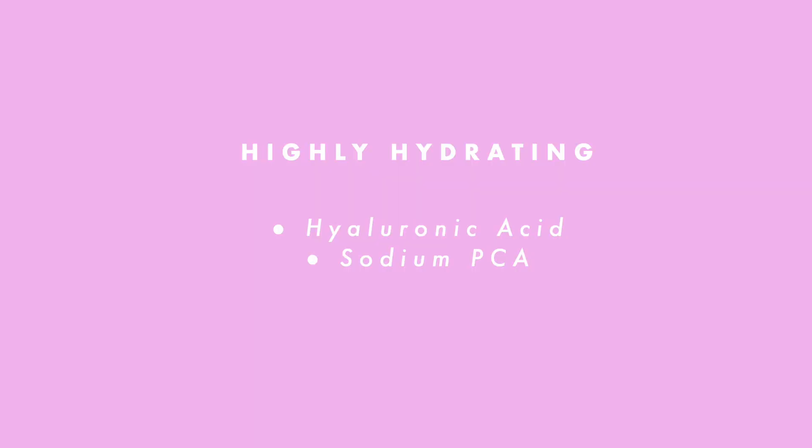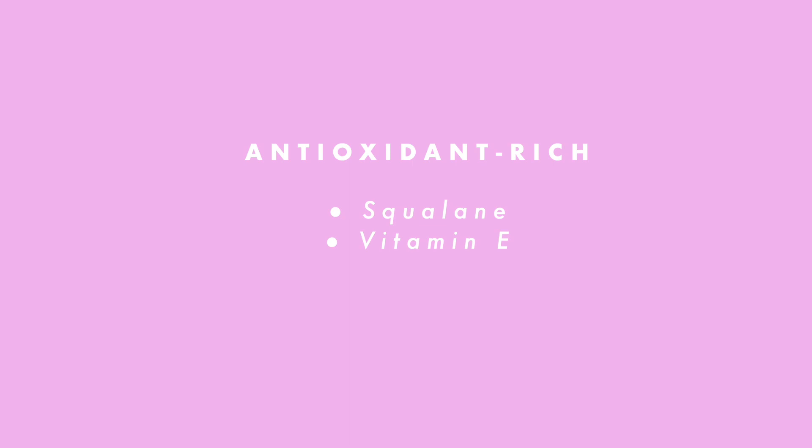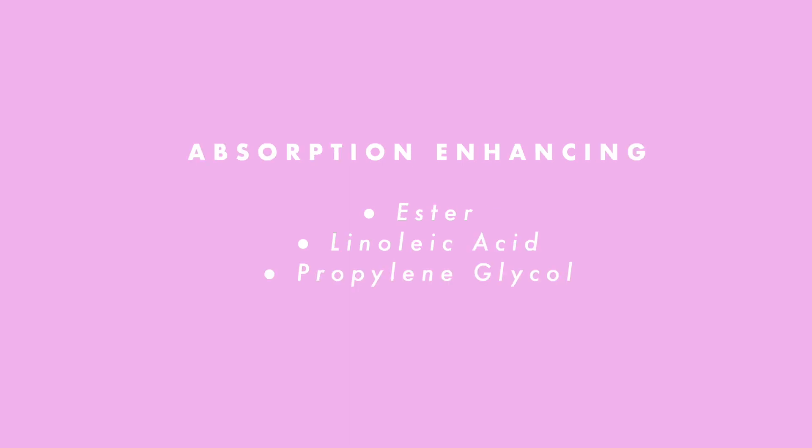This DIY base is highly hydrating because it contains hyaluronic acid as well as sodium PCA. It is also ultra-soothing because it contains phospholipids and vitamin B5. It is very high in antioxidants and also helps with absorption enhancement. It is cruelty-free and vegan and does not contain any nasty ingredients such as SLS or parabens. It is a very good and stable product.